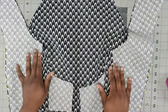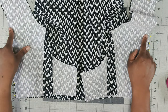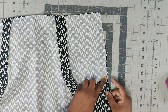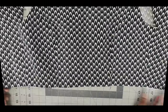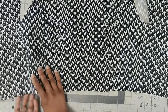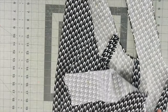Now that the bodice side front is pinned to the bodice side back, using 5/8-inch seam allowance backstitch at the beginning and end. Sew from the bottom up on both sides and then press your seams open. Here's what the main fabric looks like on the right side, and what it looks like on the inside. Set your bodice aside — it's time to start constructing the skirt.